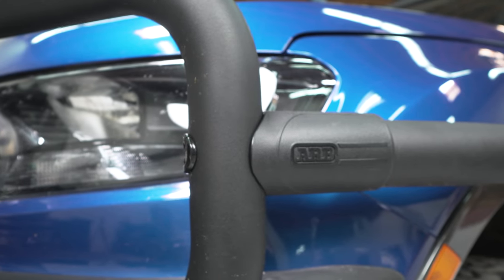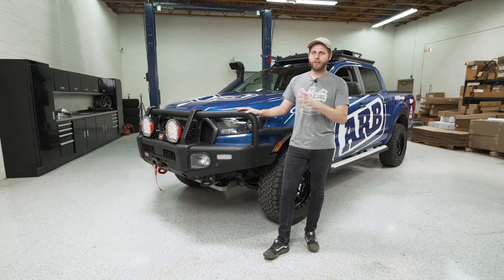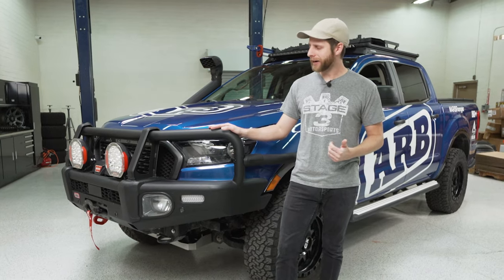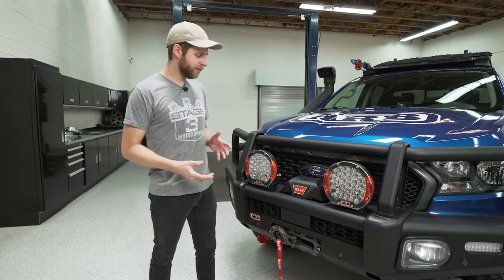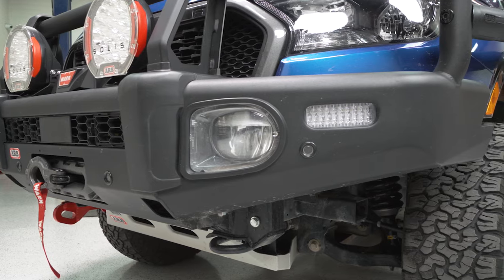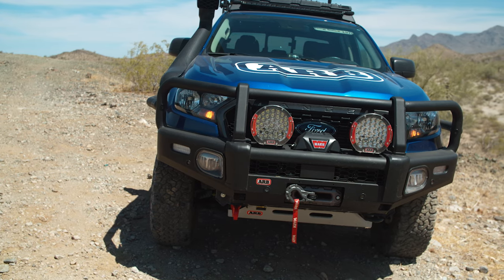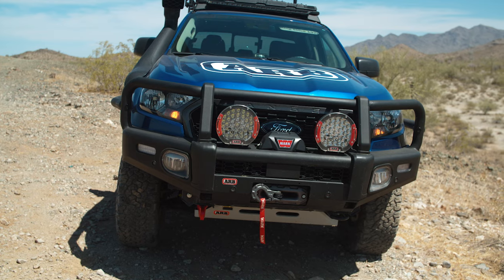The Summit bumper is pretty iconic to ARB. It's a solid steel front bumper with black powder coating, and they have a lot of smart features incorporated that make this better than just a homebrew steel bumper welded up in the barn. Up front they incorporate a lot of the factory safety features — parking sensors still in place, as well as the adaptive cruise module in the center — all functional, working perfectly even with a Warn winch installed and some huge lights on the front.